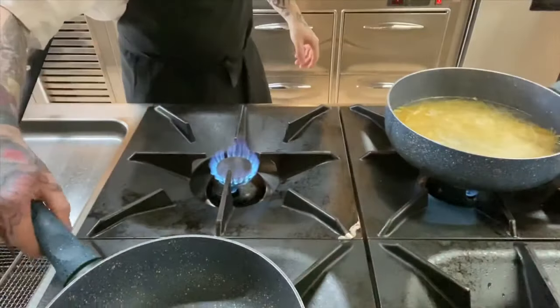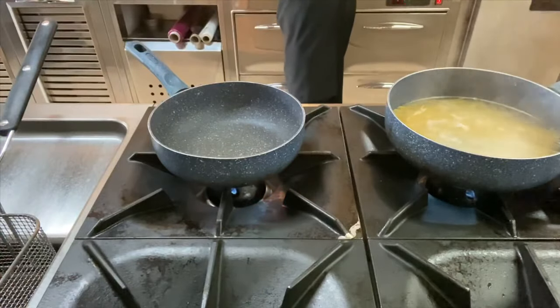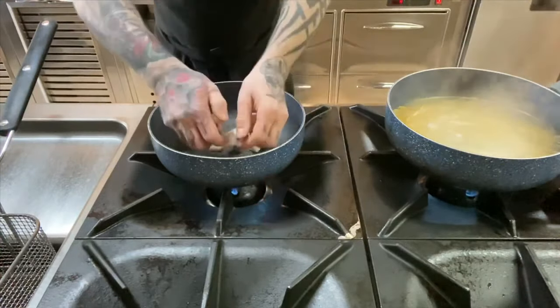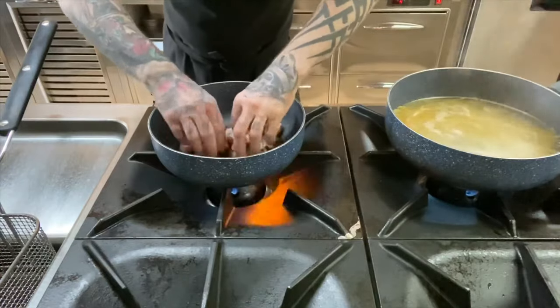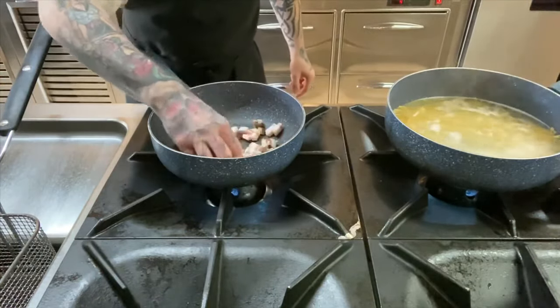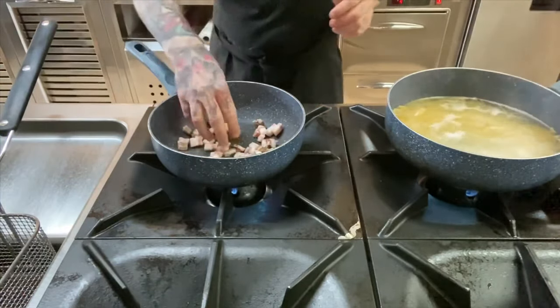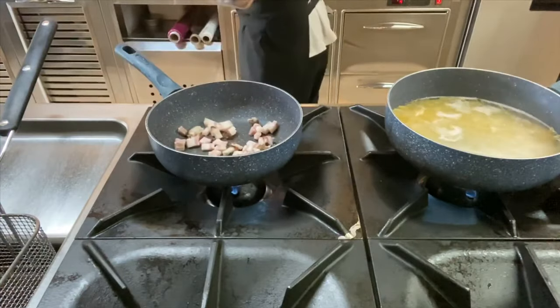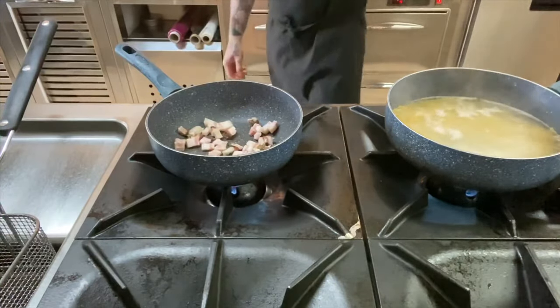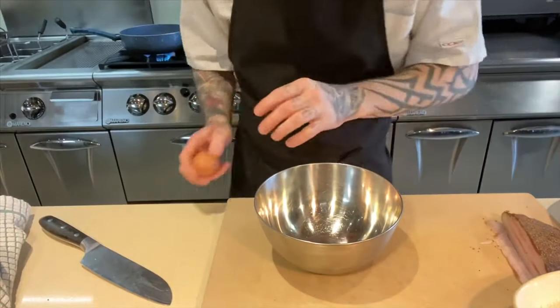We're going to start our pan off cold because we want to render all the fat out. When the guanciale goes into the pan cold and renders all the fat out, we're going to get a nice golden color. Just when it starts to sizzle and the fat starts coming out, that's when we add the garlic in. It shouldn't take too long to heat up.